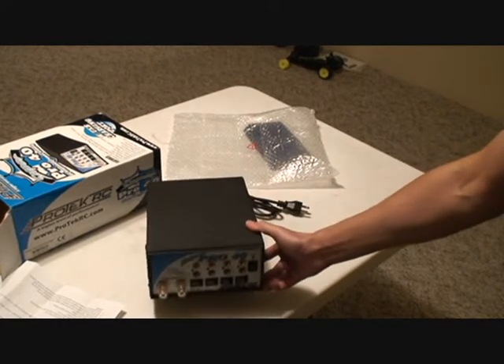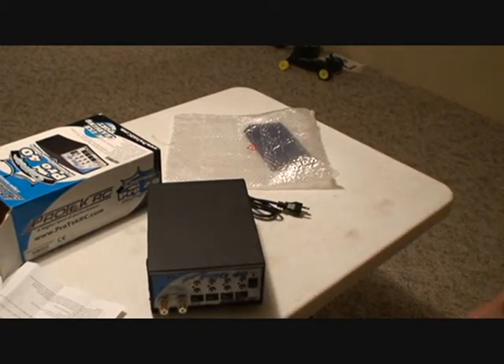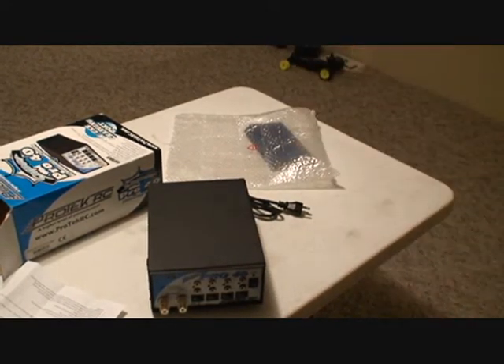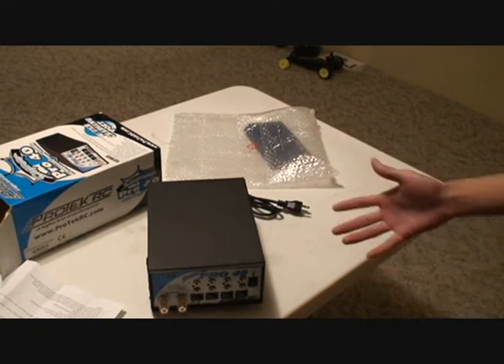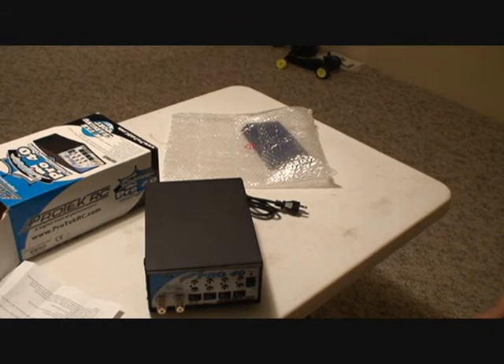So that's the Super Pro 40 DC regulated power supply. If you like our video, subscribe to our channel and please check out our website at rcnightmare.com. Thanks.